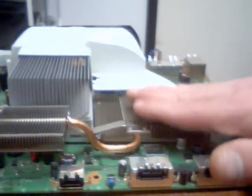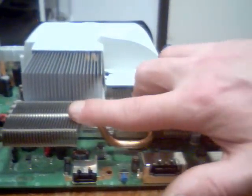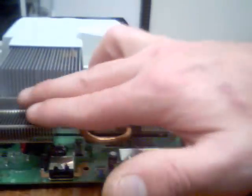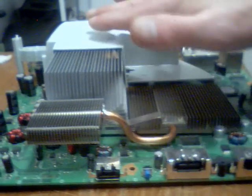This heat sink here is running really hot. That is why Microsoft came up with the upgraded heat sink, trying to keep this one cool by moving the heat here and allowing the air that goes through here.